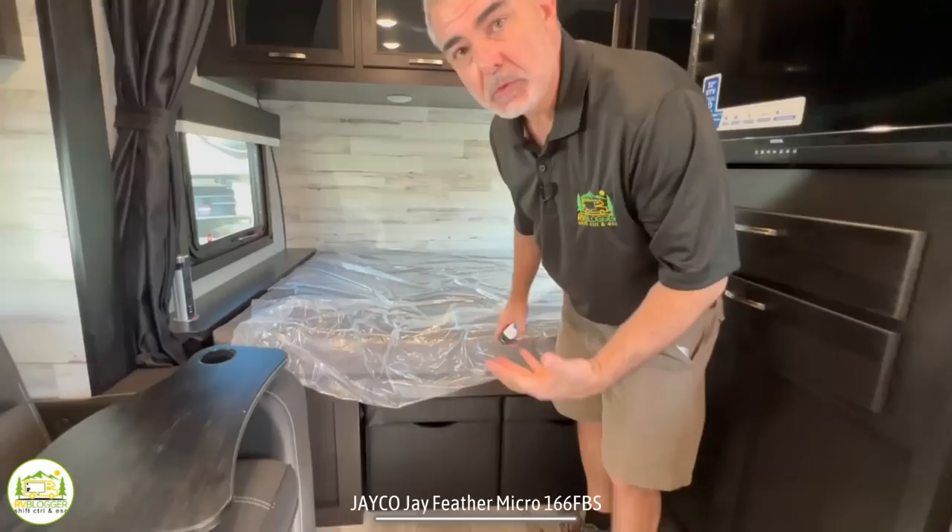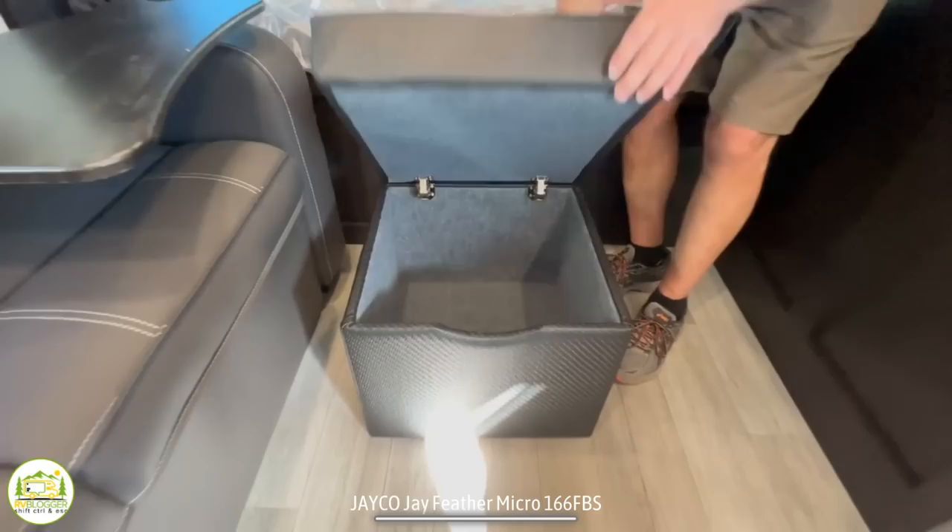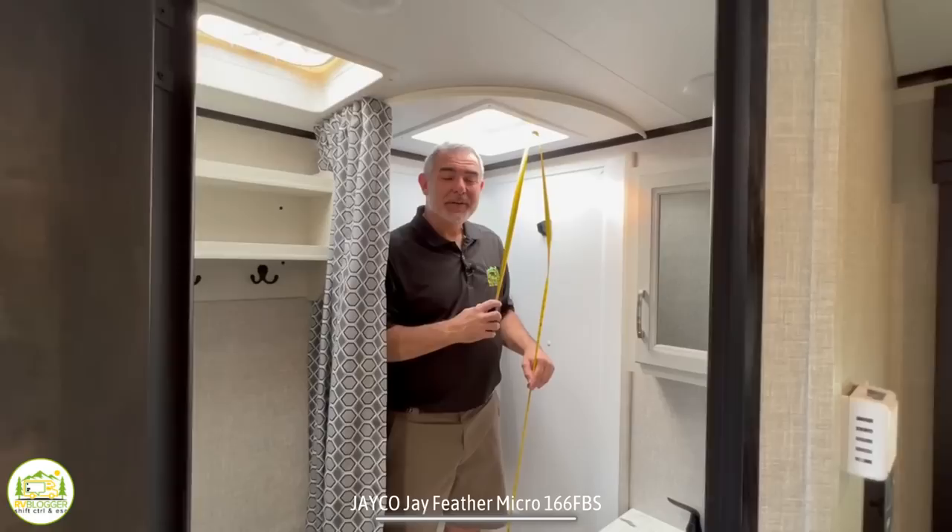One last thing to show you is Jayco's done something really different with their storage. They have these little boxes that slide out and open up so you can store things inside. Another nice feature is when you slide them out, you can sit on your couch and put your feet up on them.